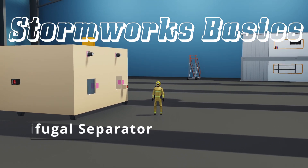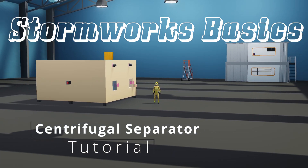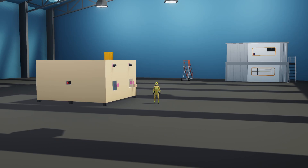Hello, this is Captain. This is going to be the centrifugal separator tutorial for the new oil spill major update. We're going to go ahead and I'll learn this with you guys as we go.